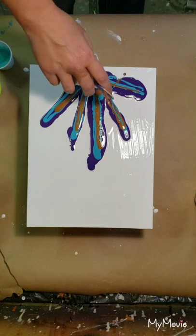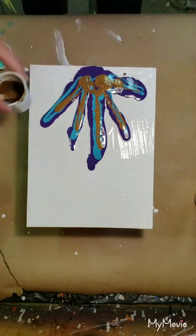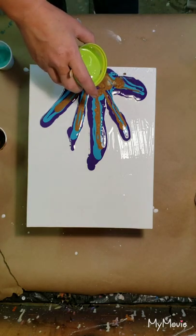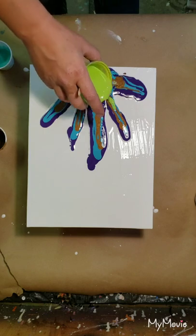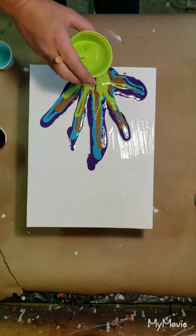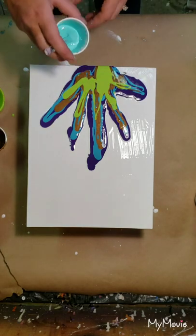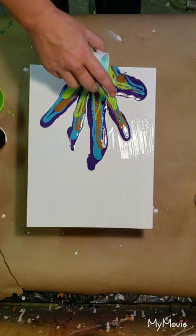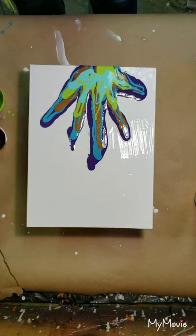I'm going to do a little finger blend here and start pouring a bit more on the bottom — the colors I really want to stay on the bottom. We're not going to go up as high with these ones, and it's okay if it comes out the bottom.